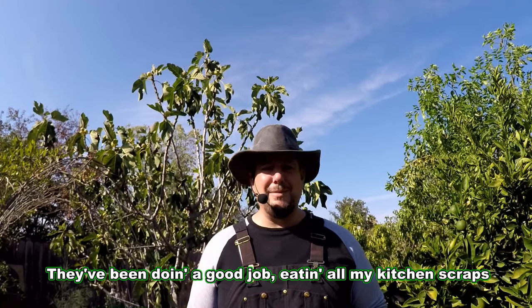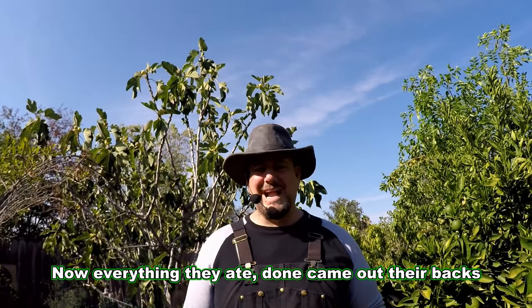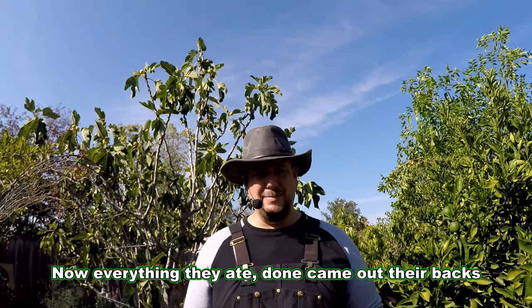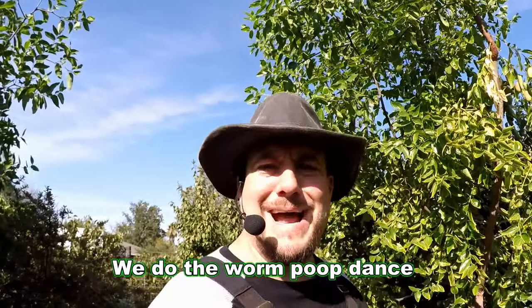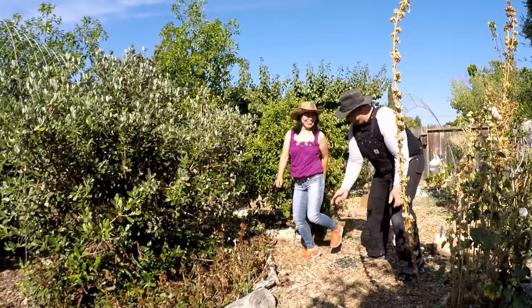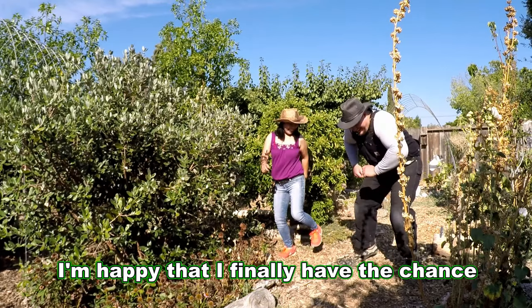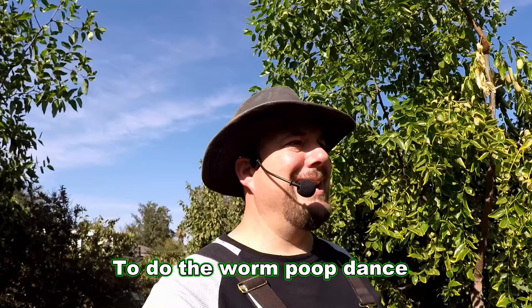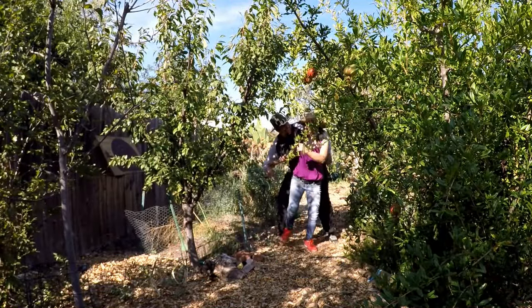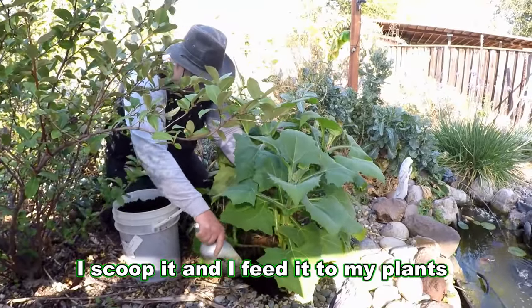They've been doing a good job eating all my kitchen scraps. Now everything they ate done came out their backs — we do the worm poop dance! I'm happy that I finally have the chance to do the worm poop dance. I scoop it and I feed it to my plants.